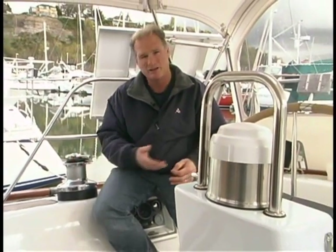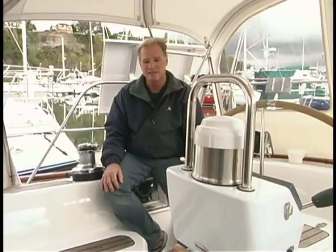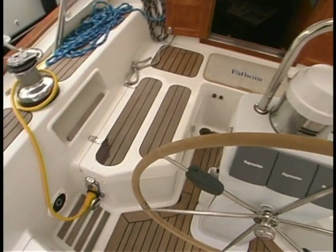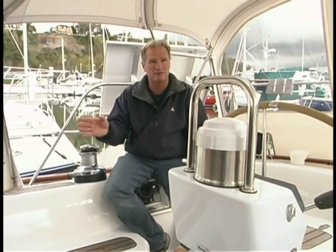The Passport 40 has a seagoing cockpit — it's a small space. That's one of the trade-offs designer Bob Perry made: by extending the cabin trunk further aft, he created more interior volume, but it came at the expense of actual cockpit space. There's nowhere to stretch out in this cockpit. However, for me as a bluewater sailor, that's a trade I'm willing to make. If a wave does find its way aboard, there's not a whole lot of volume to hold the water, and there are also four large drains to evacuate the water.